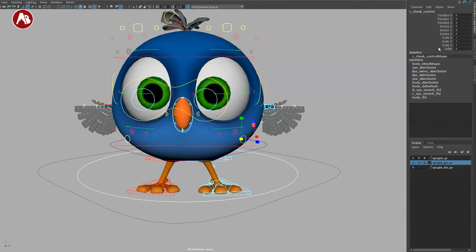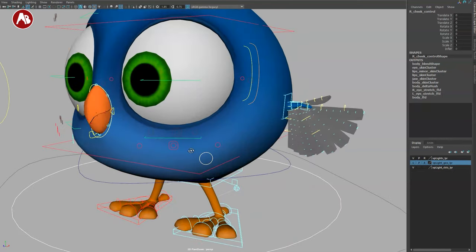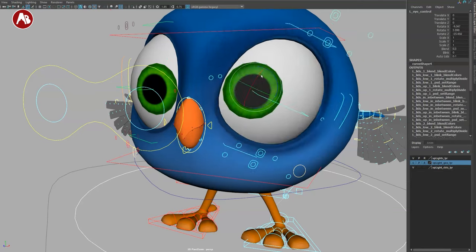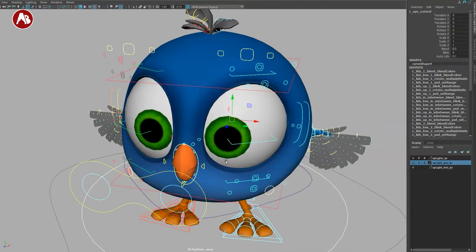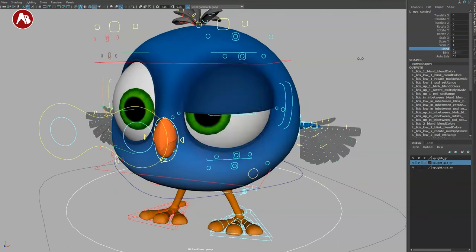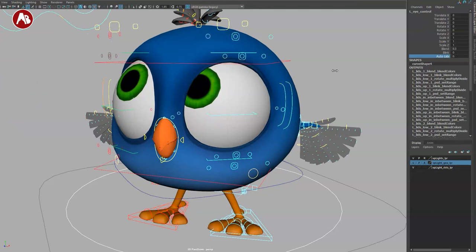There's also an inflate control — same thing: translate and all that, with deformation and scale. For the eyes there's an overall eye controller that moves things around. You have blends for blink control, and you can adjust how much the lids follow — that's the auto lids on/off. This auto lid follow is nice to save time, though you'd want more detailed control for final animation.